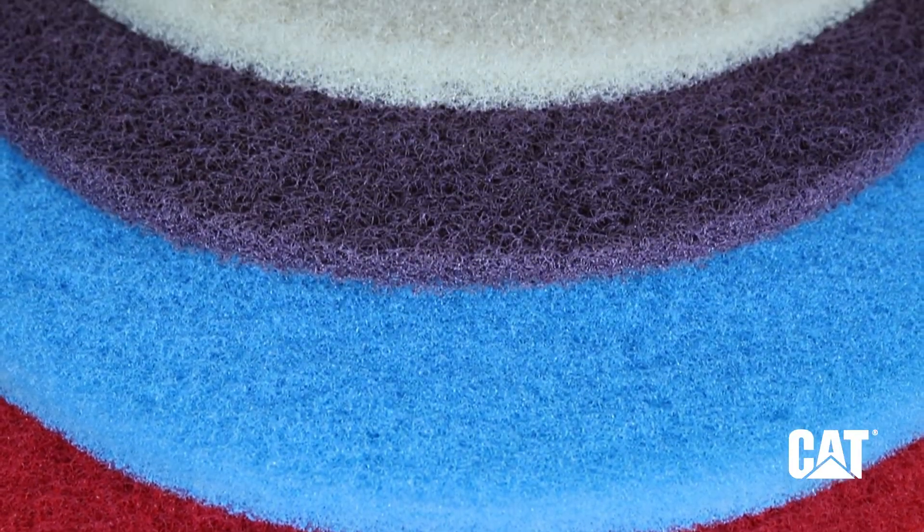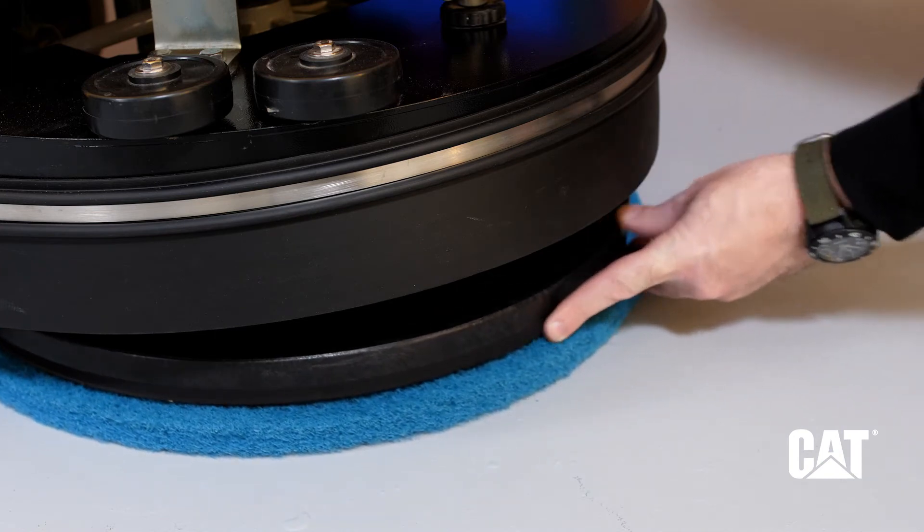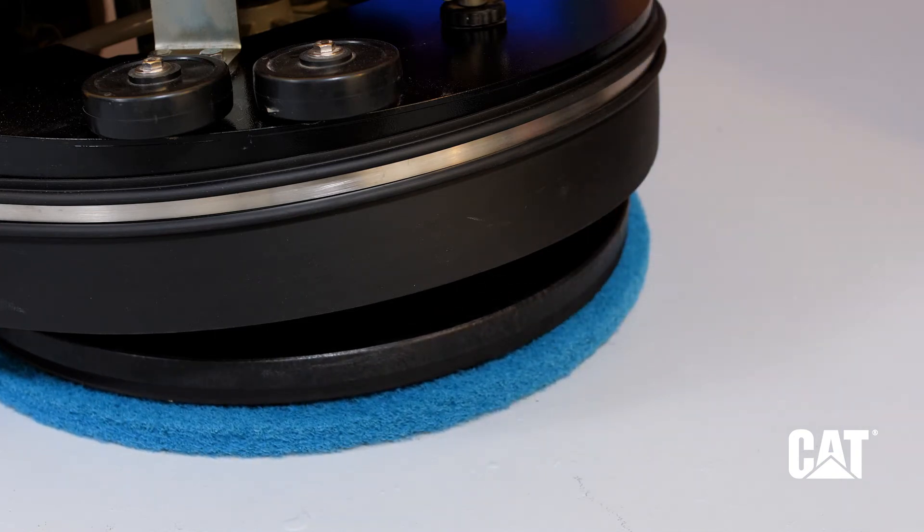Install the correct type of scrubbing pad based on your floor care and scrubbing needs. The pad driver is included and pre-installed. Scrubbing pads are sold separately.